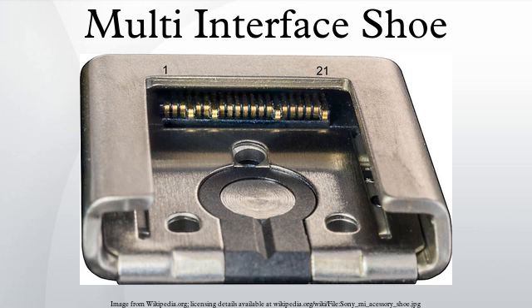The multi-interface shoe is a proprietary camera hot shoe introduced by Sony on September 12, 2012, replacing an assortment of other proprietary hot shoes used by Sony in various types of cameras in the past, including the Auto-Lock accessory shoe introduced by Minolta in 1988 and used on Sony Alpha DSLRs, SLTs, and some NEX cameras, and the smart accessory terminals types 1 and 2 used on the majority of the Sony Alpha NEX line.